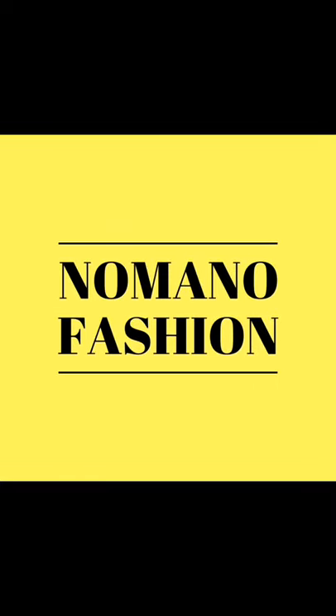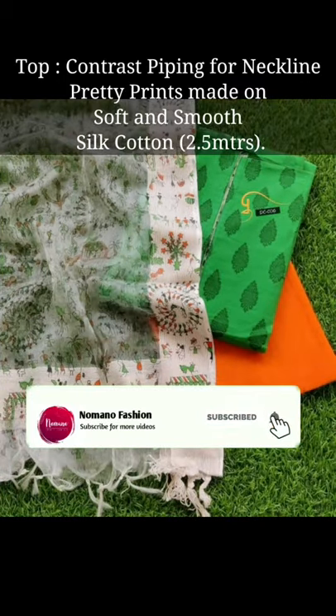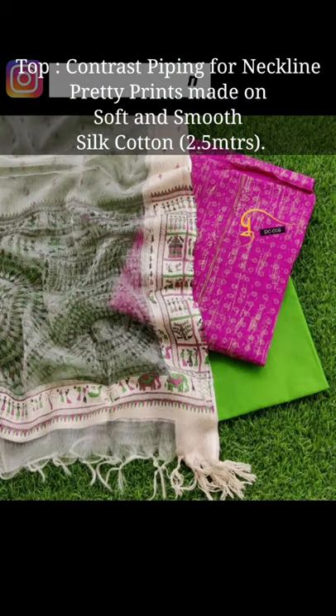Welcome back to Nomano Fashion. In today's video I am sharing some interesting materials. The top you have got is cotton, with contrast piping on the neckline, and very good prints inside all the suits.